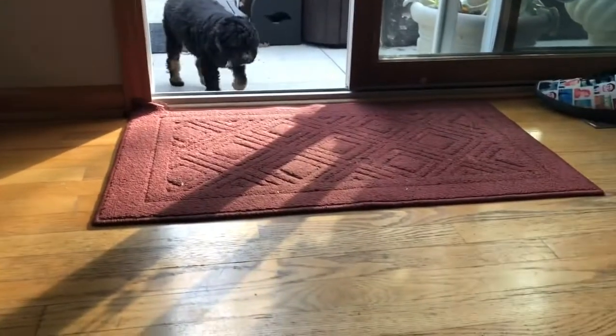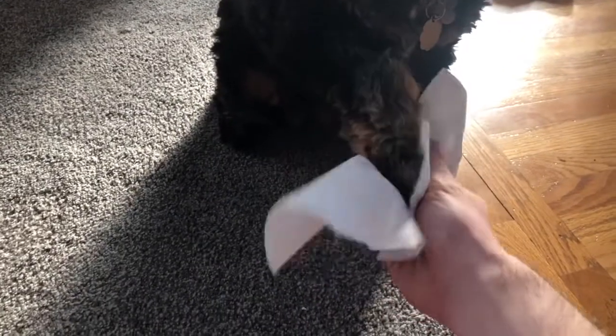You can even use paper towels to wipe off your dog's paws after they've been outside and running around in the yard. See, simple. Good dog. So forget about your cloth towel and start using paper towels.